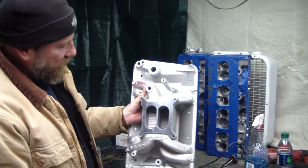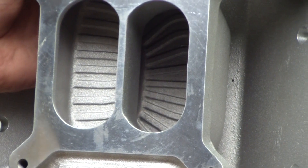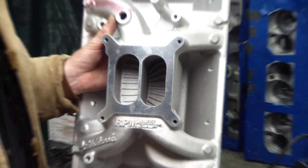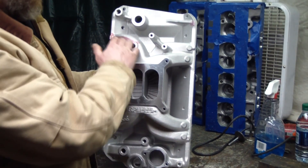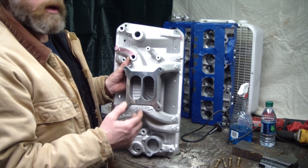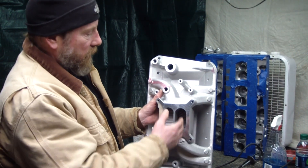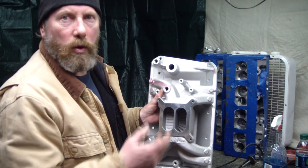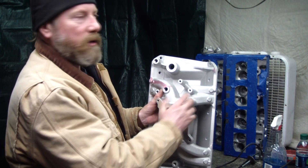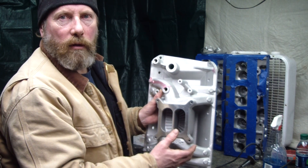Some people get a dual plane for the right reason — they want low-end torque. What you're talking about is cylinders firing 180 degrees apart from each other being banked together, and they'll work better when they're all pulling at the same time. An open plenum is when they all feed together, and it's better for high RPM.